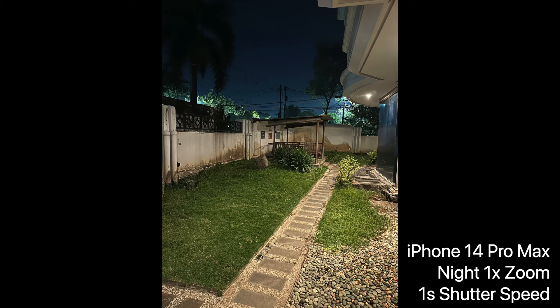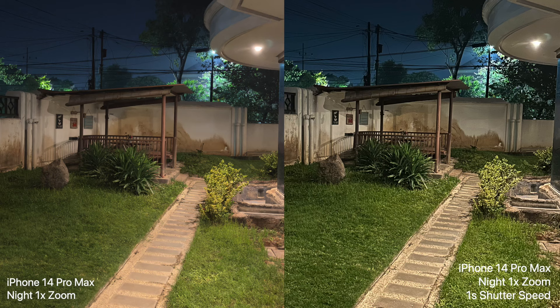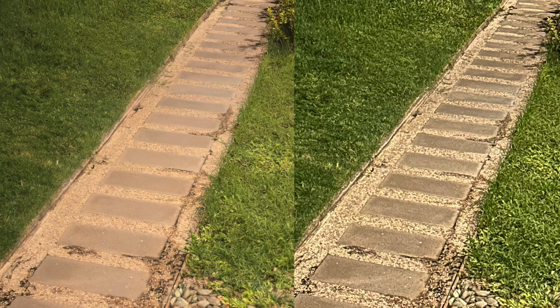I can also change the settings to a one-second shutter speed, which makes the image a little brighter and you can see more details, though it can look a bit over-sharpened.